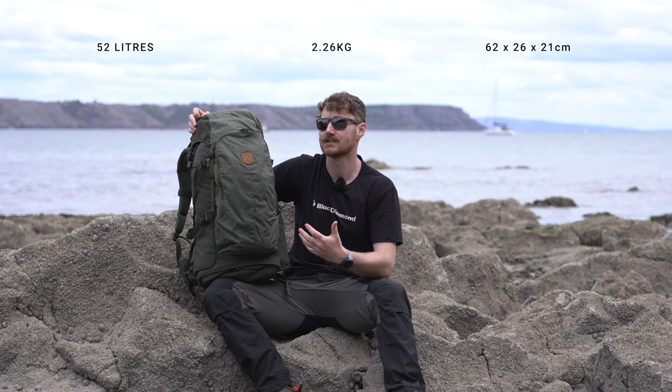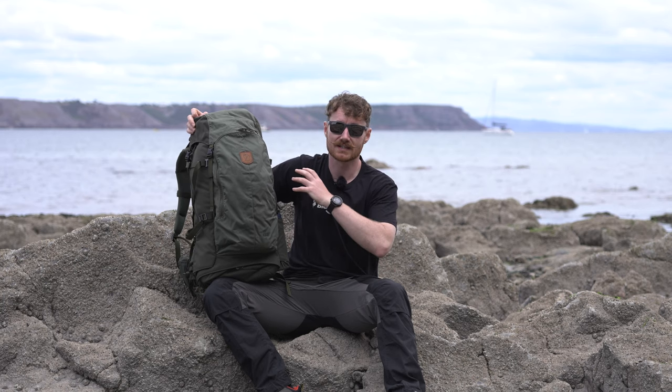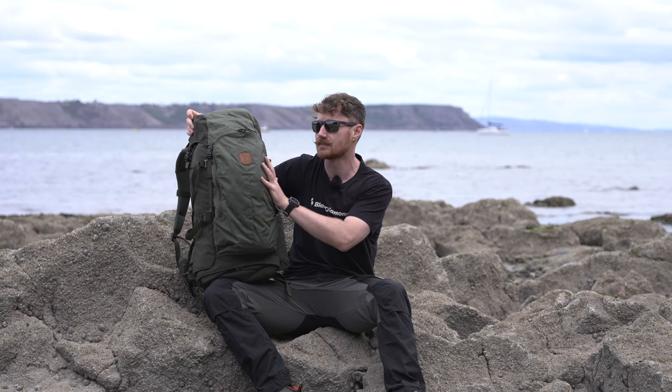At 52 litres, this is your ideal sort of backpacking bag if you're aiming to take a little bit less with you, or maybe going out for slightly shorter durations. This bag is designed around trekking and also potentially a little bit of ski touring. There are a few features designed around using this in a Swedish winter - not necessarily needed in the UK unless you're up in Scotland doing ski touring - but you can use it for ski touring, hiking, trekking, and it's just a really nicely designed bag.